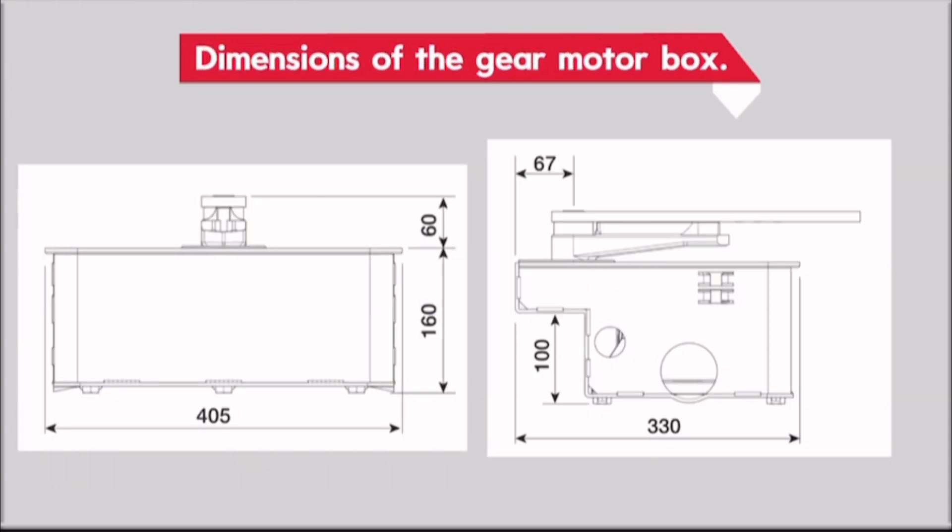Dimensions of the gear motor box. These dimensions are in millimeters.